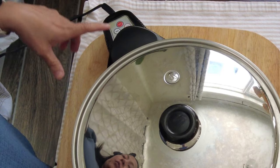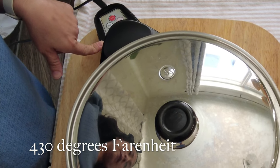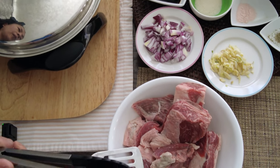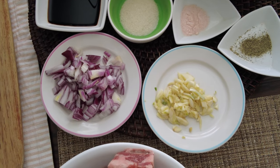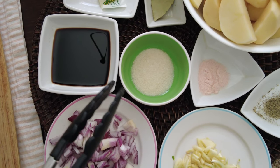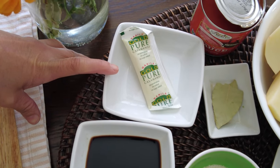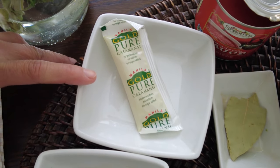So we're going to preheat our bad boy to 430 degrees Fahrenheit. For the ingredients, we're going to need beef, garlic, and onion. We need salt and pepper to taste, some sugar later to add flavor, soy sauce, and calamansi — which is the Filipino citrus — but you could also use lemon or vinegar.